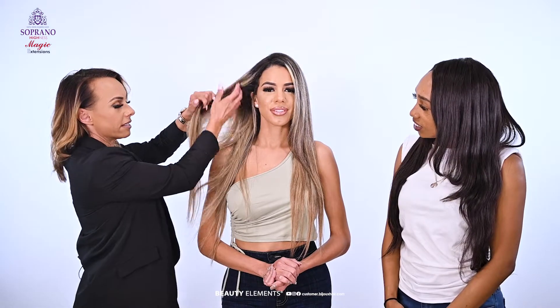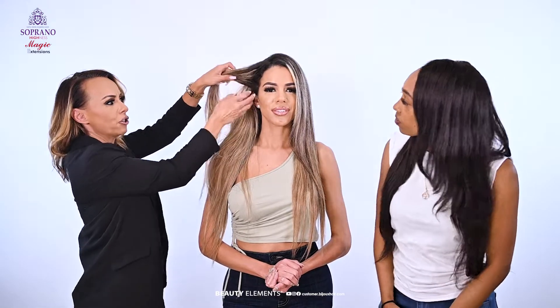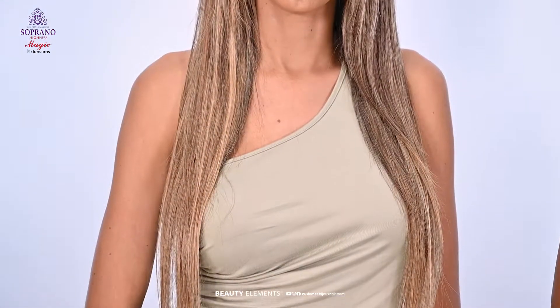Is it versatile? Can we put our hair up in a ponytail? Can we do half up, half down? Since it's placed an inch off the hairline, it should be well hidden no matter what style we use. It can be all up, half up, half down, braided.